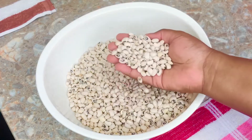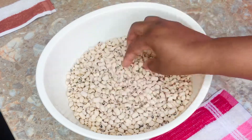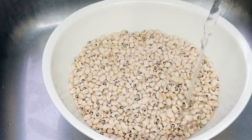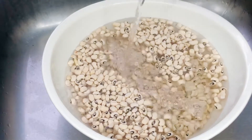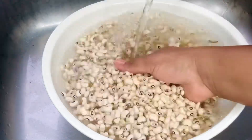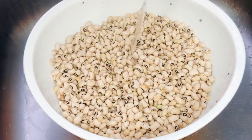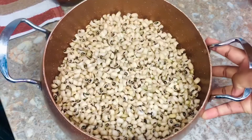First we're gonna need some black eyed peas - on the market they call it Nigerian beans. Take out all the bad ones, then wash it clean. When you add water, the bad ones are gonna float on top because they're lighter than the others. Give it a quick stir so all the bad ones come to the surface, then sieve them off. Wash this about three times to make sure it's very clean and ready to go.